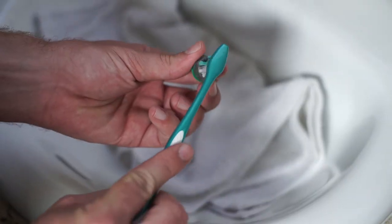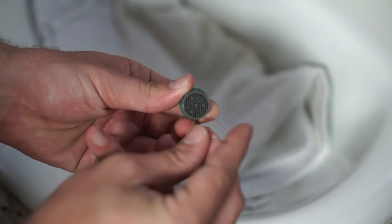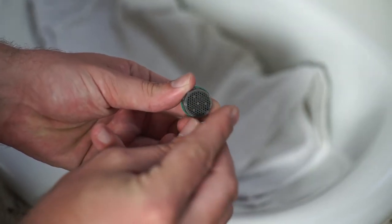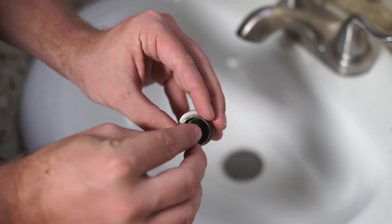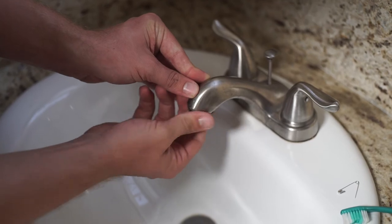To unclog, you may need to use a brush, or you can push through the tiny holes in the screen with a needle or pen. Reassemble the aerator in the reverse order and screw it back onto the faucet.